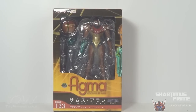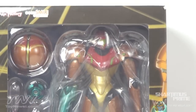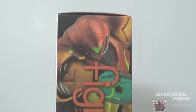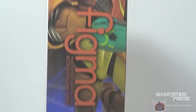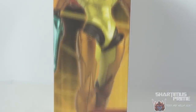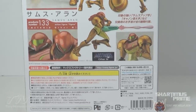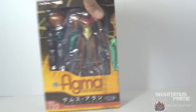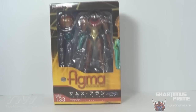I like the packaging on it — we get this window box, and the figure is wrapped in plastic inside. On the top it says Figma product number 133. There's cool art of Samus on the side, what looks like a photo of the figure on the left side, and on the back we get all these cool pictures of Samus in awesome poses. I'm going to give this to my brother so he can open it.